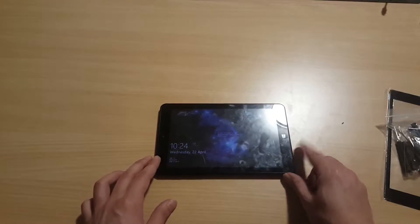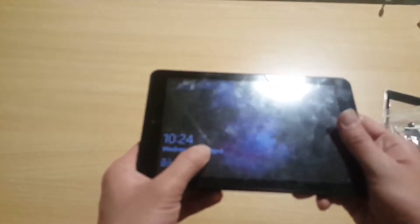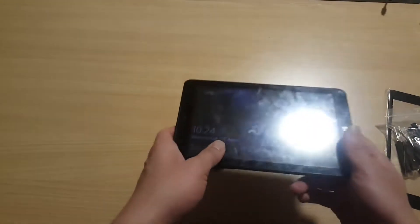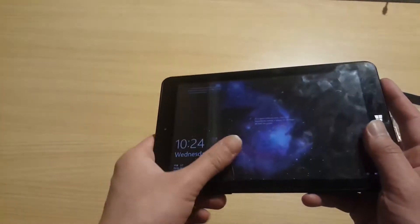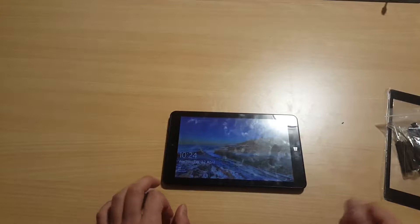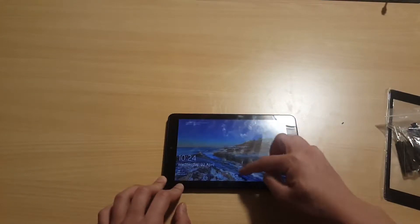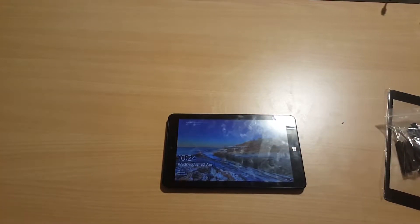Hello everyone, welcome to the Phone Museum. Today I'm not introducing this tablet, however I'm using this tablet for quite a while and the screen is black. This glass panel has a touch sensor included, so I cannot touch the screen, making this tablet unusable.